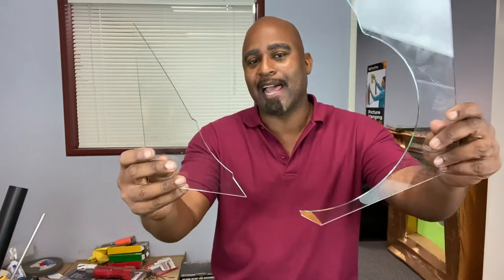Hey guys, welcome back to the Calibrate Tools channel. And today we're going to learn how to cut glass. So stick around and I'll see you guys right after this.